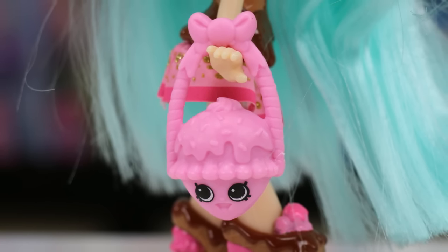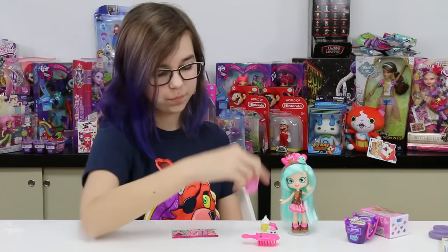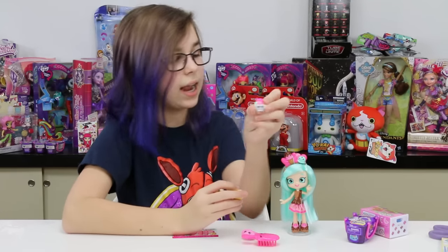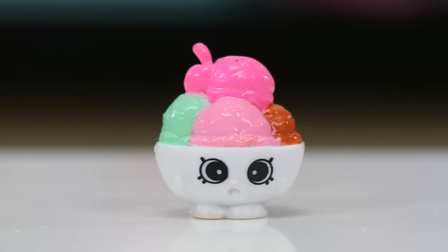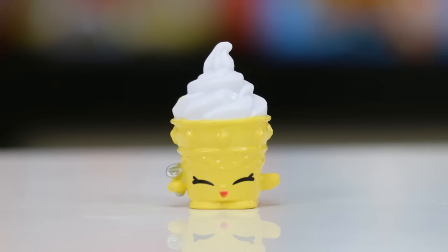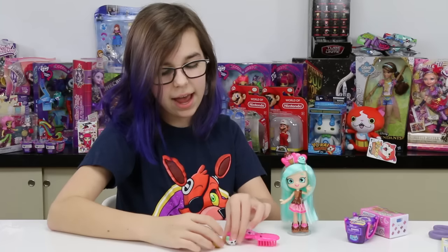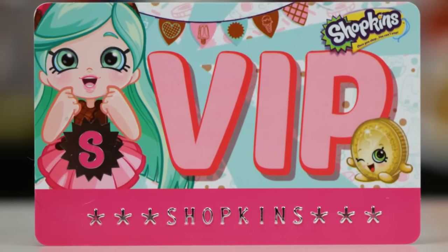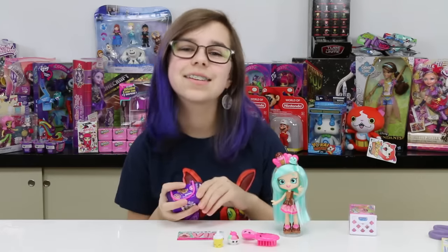She's got her little bag which is like a little ice cream cone. And then she's got her two exclusive Shopkins — I think this one's Icy Bowl, and then we've got Carla Cone. Icy Bowl is like a bunch of little scoops in a bowl, and Carla Cone looks like soft serve in a cone. And of course she comes with her little VIP card, which is cool — I just realized I've been saying 'cool' this whole time, which is a pun since it's all ice cream themed!